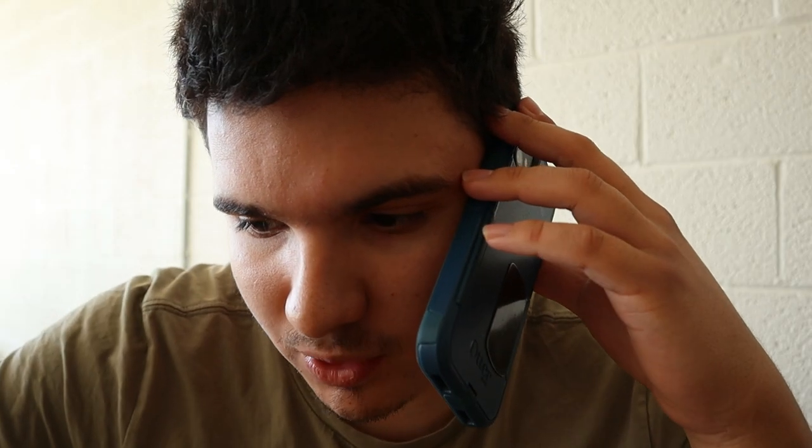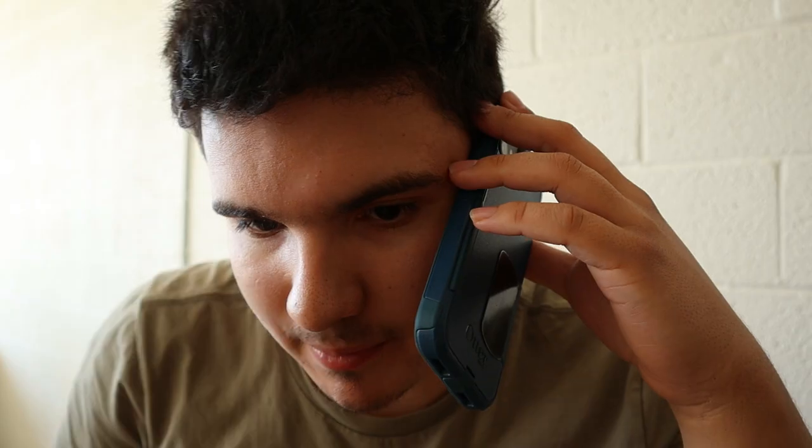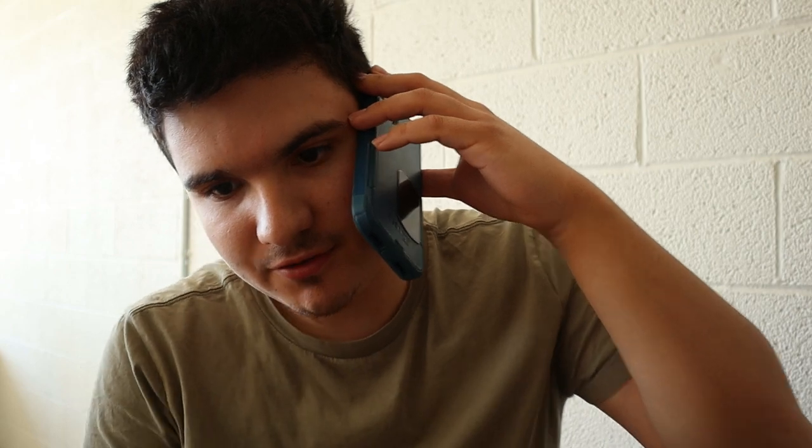Hi, I was calling to see if you guys work on transfer cases. Hey Jason, I was calling to see if you guys do transfer case repair — would I be able to get a quote on how much it might cost for a rebuild? I think it's just the chain is stretched. So you hear it popping — it still works and everything, but if you put it in four-low you just hear a tonk tonk tonk. All right, well thanks for your help.